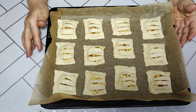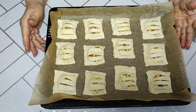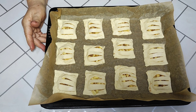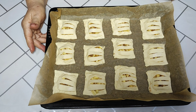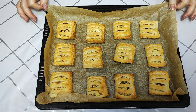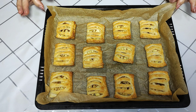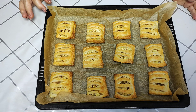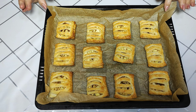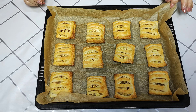If you want, you can brush them with egg wash, but I won't because I'll sprinkle powdered sugar at the end. Now I'm putting them in the oven. Friends, our pastries are ready — it took about 15 minutes. Watch for when they turn slightly golden, then it's time to take them out. I'll let them cool and then sprinkle with powdered sugar.